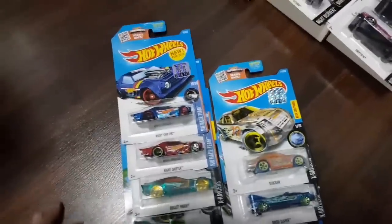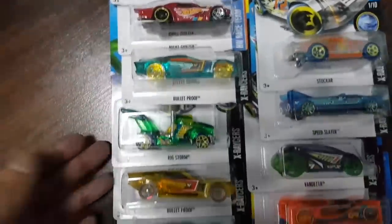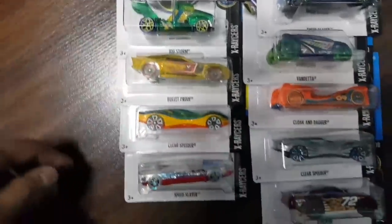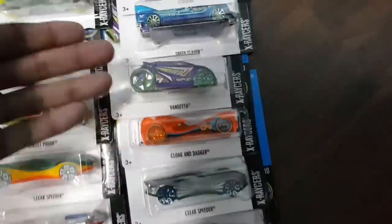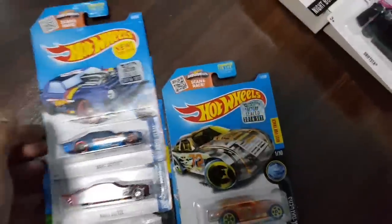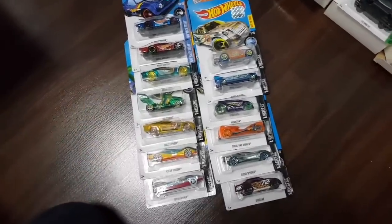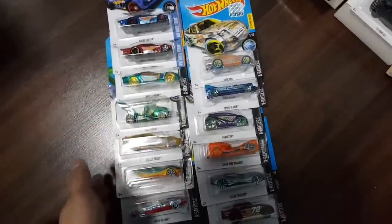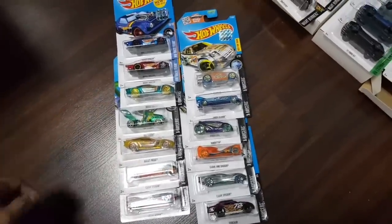For box number 14, we have some Night Shifters, the X Race cars, and a regular Treasure Hunt right there. Some yada yada yada stuff — I'm just kidding, they are cool. Don't get me wrong — if you guys think that Drifter hates fantasy castings, that's not the case. I just hate the fact that they cost the same as a real car. Here are the cars for this box — just some X Racer cars.